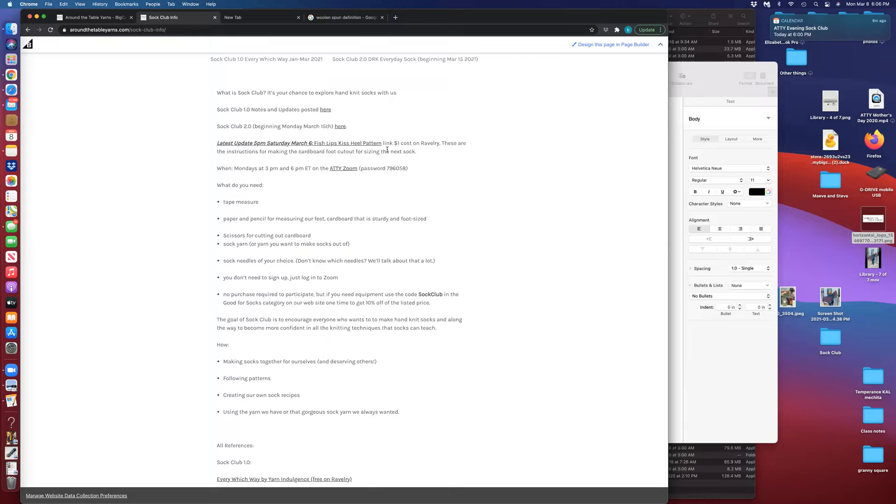The Fish Lips Kiss Heel pattern costs one dollar on Ravelry. It is a very clearly explained document that shows you how to make cardboard cutouts for yourself and all of your family members so that you can have feet wherever you go, so that you don't have to try your socks on by taking off your own shoes — or grabbing, as I do, the foot of a family member and shoving it into the sock I'm working on. It is a for-purchase pattern, but the cost is only one dollar. She makes a good argument that she did lots of research and she'd like a dollar for it.